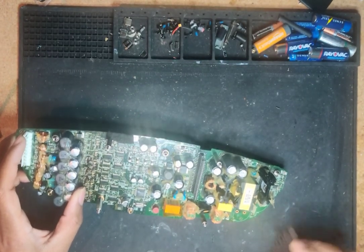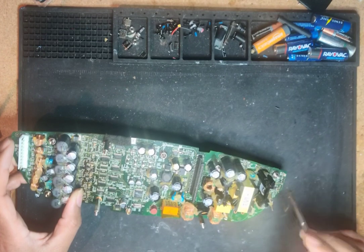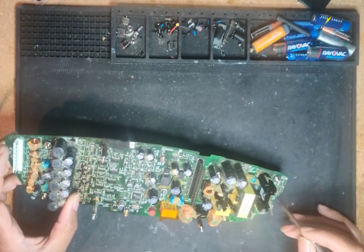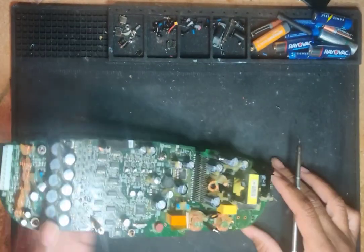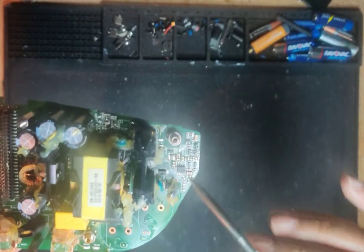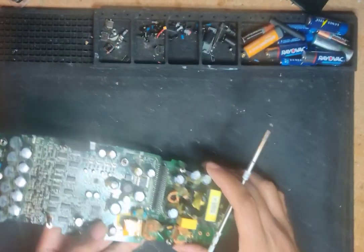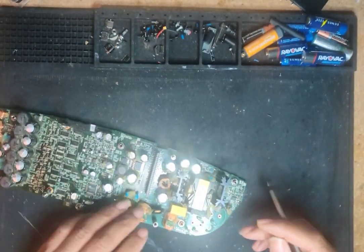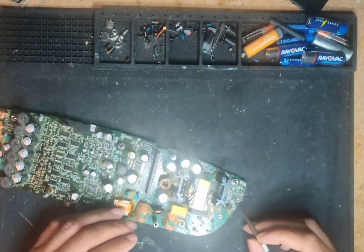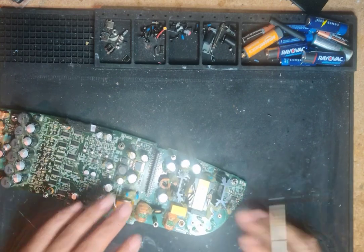I checked it and the voltage was going up and down. I checked the chip with my multimeter — I forgot which pin it was — but it's supposed to be a stable voltage, like 12 volts, or maybe 17 to 19 volts. It should be stable; it shouldn't be fluctuating on its input. I tested it and it was fluctuating, going up and down.